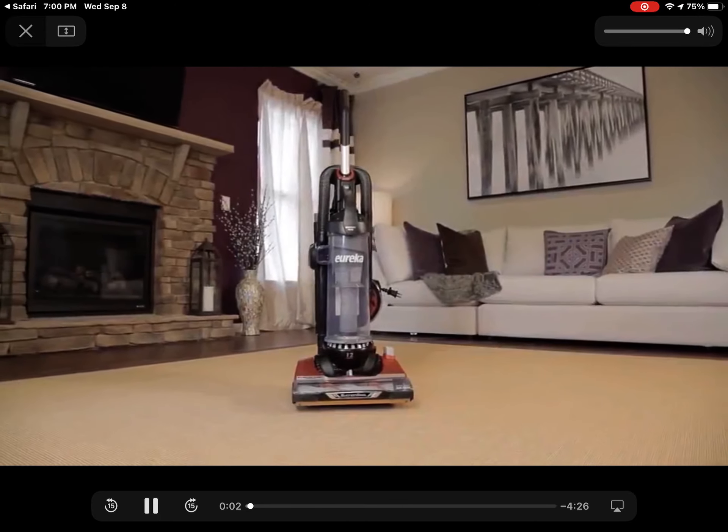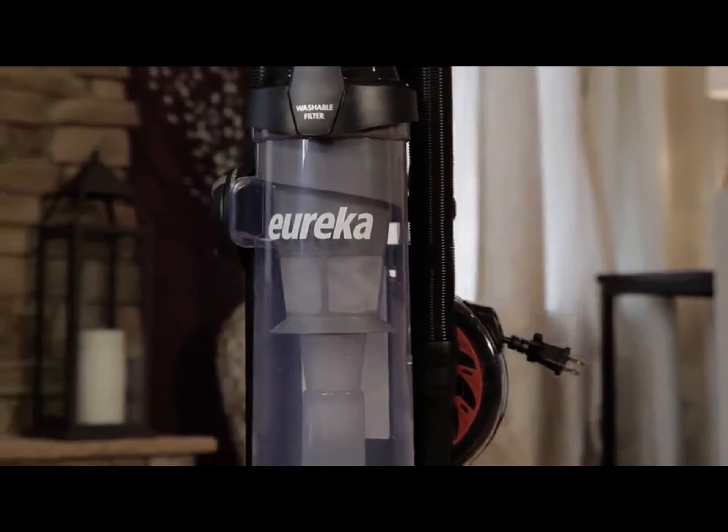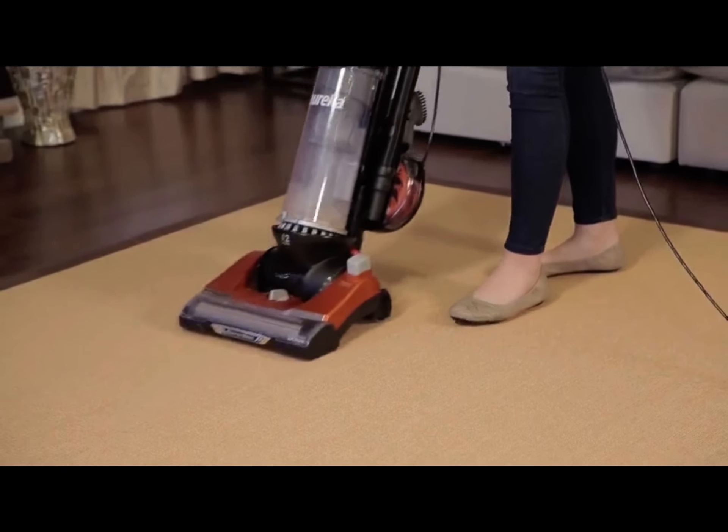This video will help you quickly assemble your Eureka Brush Roll Clean with Suction Seal Vacuum in just a few steps and without tools, so you can get up and running in minutes.